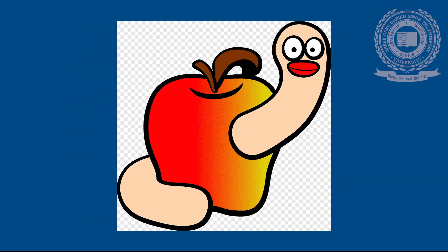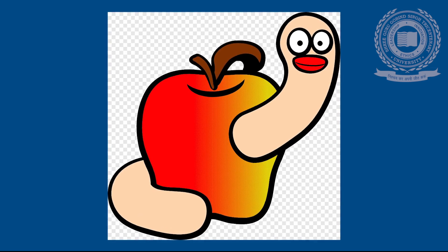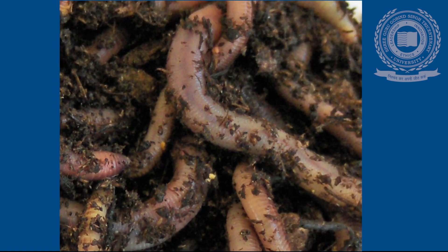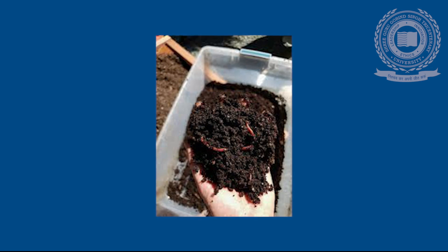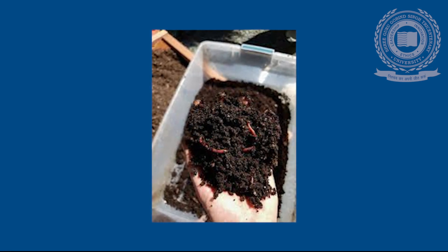Worm Food: Composting worms are big eaters. They eat almost anything organic. Under ideal conditions, they are able to consume in excess of their own body weight each day. Manure is the most commonly used worm feedstock, with dairy and beef manures generally considered the best food.